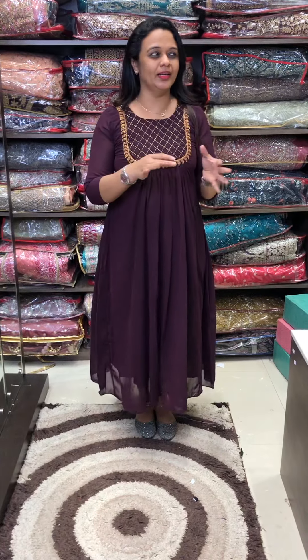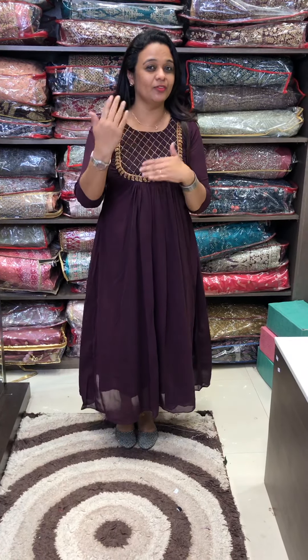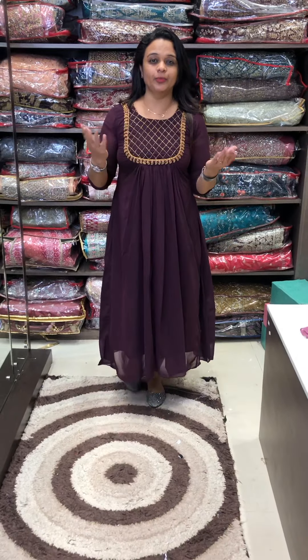We are ready for despatch. This design is ready for despatch. We are ready for despatch — the red stock. We will have a new color.